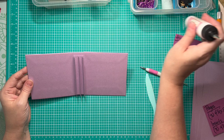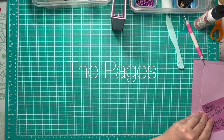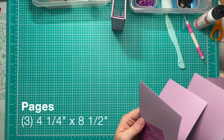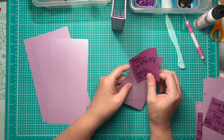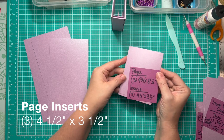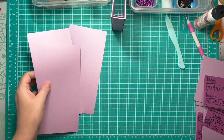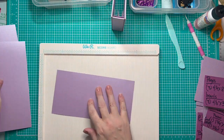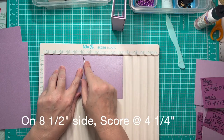Now let's move on to making the pages. For the pages we are going to have three pieces that measure four and a quarter by eight and a half inches. We've also got three page inserts that measure four and a half by three and a half, and we'll address those in just a minute. We start with our pages — place them in the scoreboard on the eight and a half inch side and score at four and a quarter.